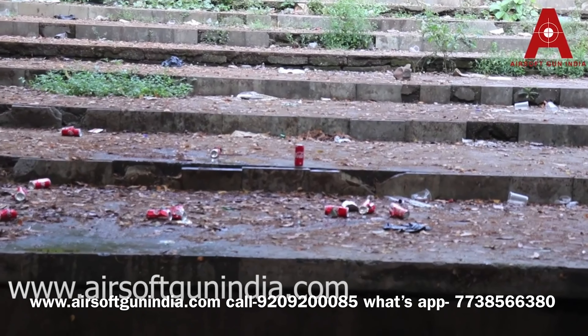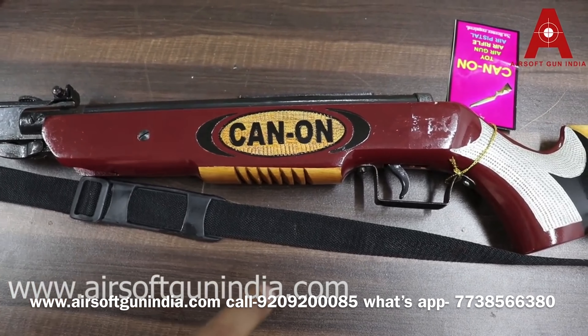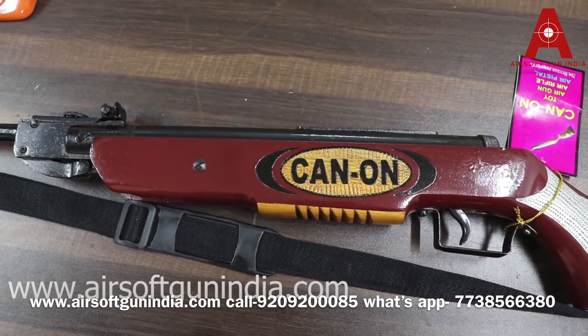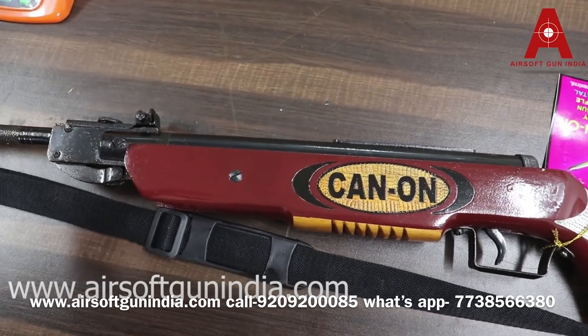This is Canon 350 — a powerful air rifle. It is one of the powerful, one of the classy, and it is a very amazing gun. It is very unique. This is an air rifle.